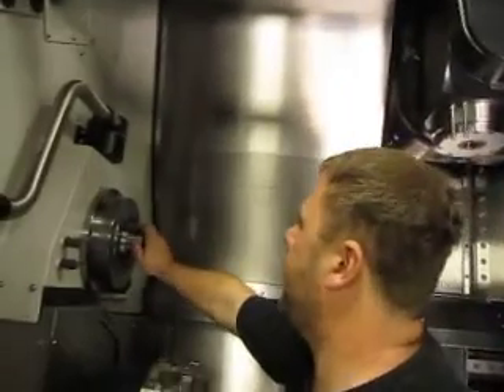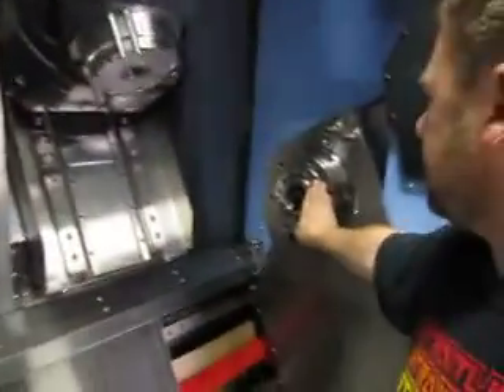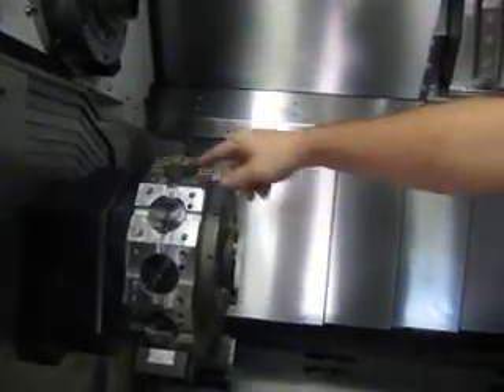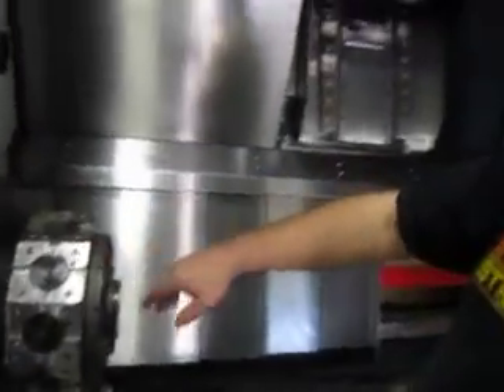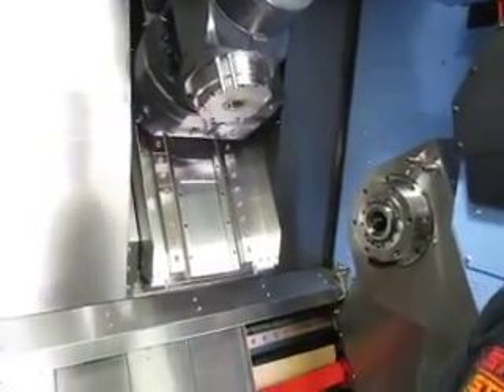The fifth axis is the rotational direction of that spindle, the sixth axis is the rotational direction of the other spindle, and the seventh, eighth, and ninth axes get complicated from there. And this turret is where we can put any tool we imagine — all of our turning tools or milling tools as well. We're not limited to turning tools on the turret.